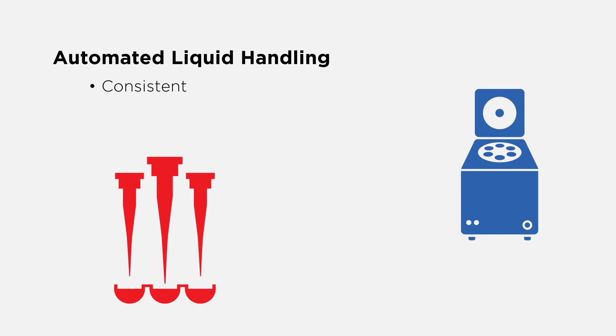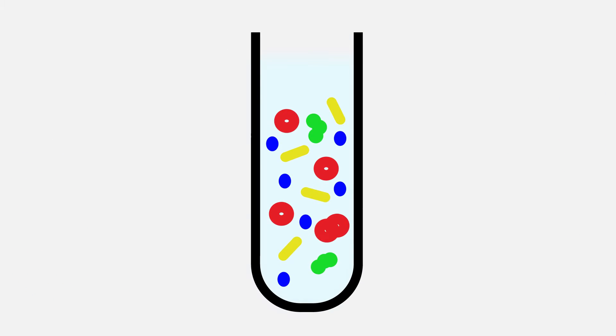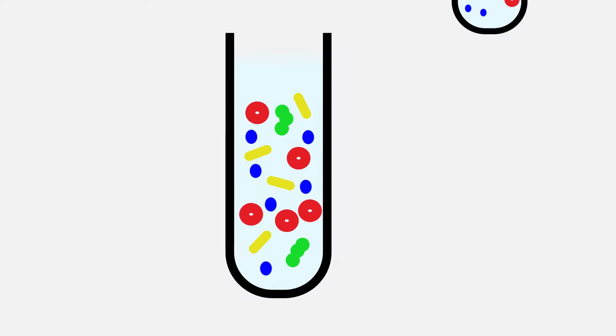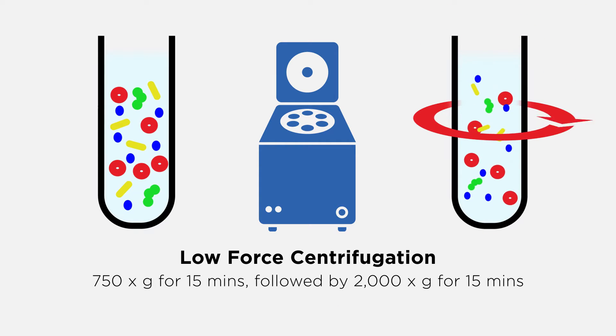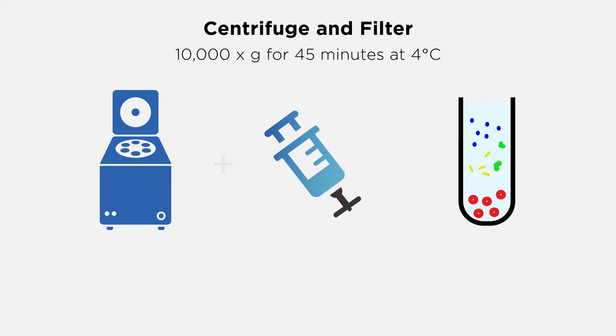Automated liquid handling provides a consistent, reproducible, high-throughput method for experimental setup and scale-up. Several differential centrifugation steps are required to remove whole cells, cell debris, and large aggregates prior to density gradient isolation. Start with a low-force centrifugation to remove cells and cell debris, then centrifuge and filter through a 0.22 micron membrane to remove smaller cellular debris.